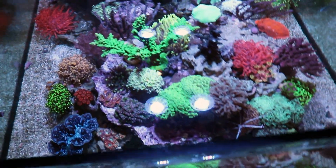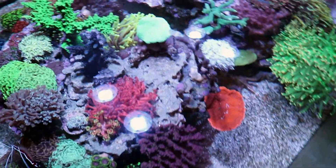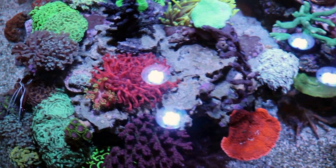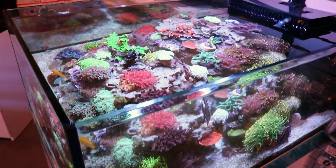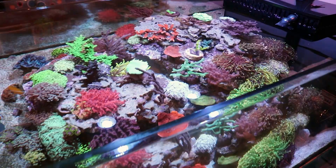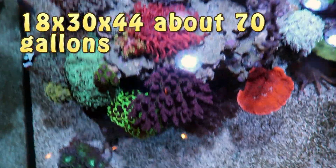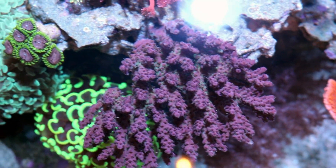We were thinking to do the 64s, but we knew we were going to do a little bit more LPS and less hard coral, so you don't need the crazy intensity. The 64s is a lot of power, and this tank is also quite shallow — it's only 18 inches tall, 30 inches wide, and 42 or 44 inches long.